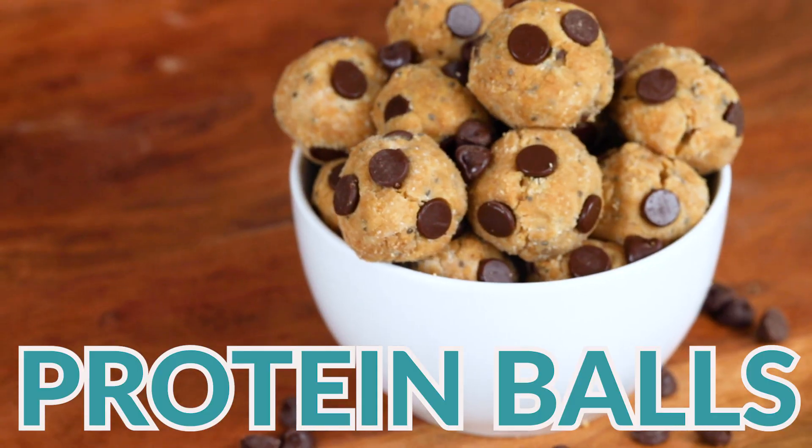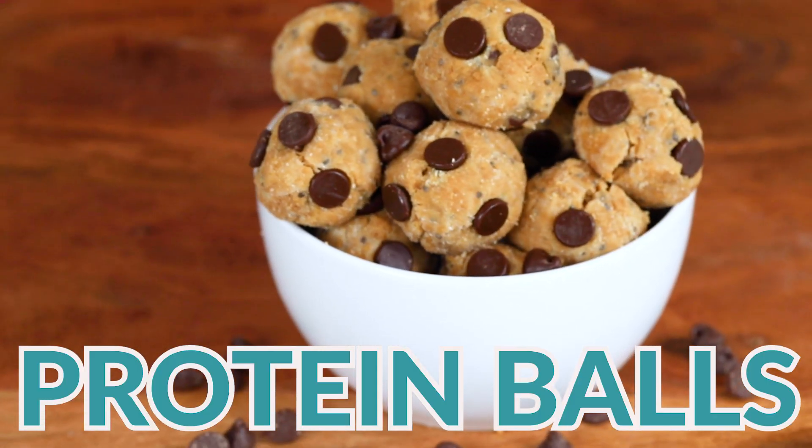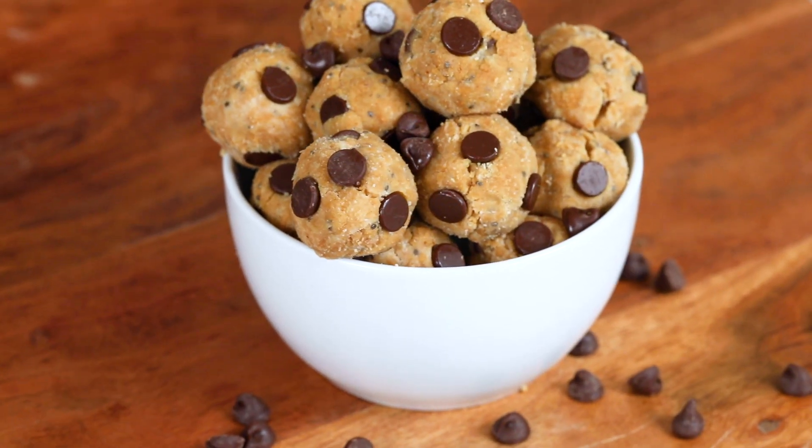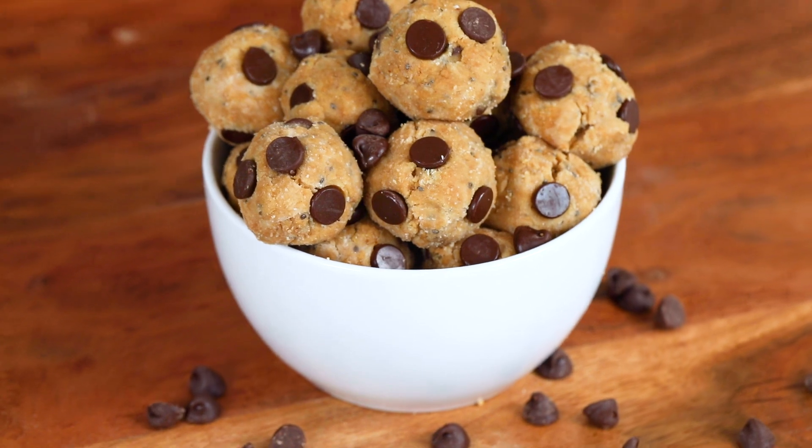These easy homemade protein balls are perfect anytime you're feeling hungry or you have kids who are asking for snacks. Hey everyone, it's Erin from WellPlated.com and I believe in healthy recipes that are easy, budget-friendly, and that your family will love. Life is busy — you're trying to get out the door, you've got kids asking for snacks, but you don't want to reach into a box of something processed or stop at the McDonald's drive-thru. That is why you need these easy homemade protein balls.